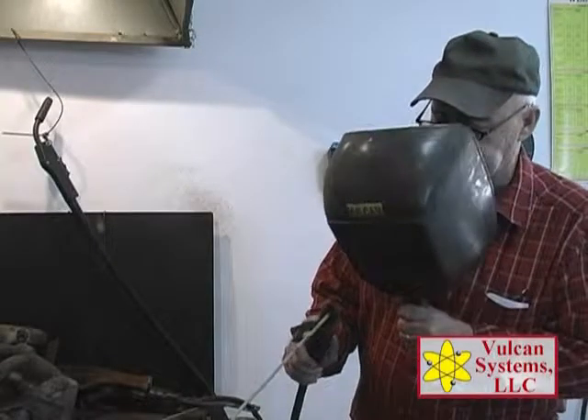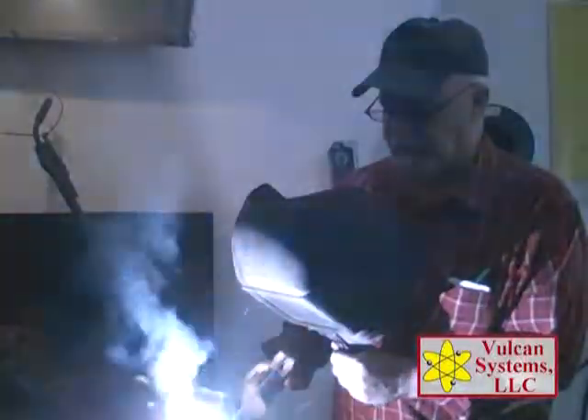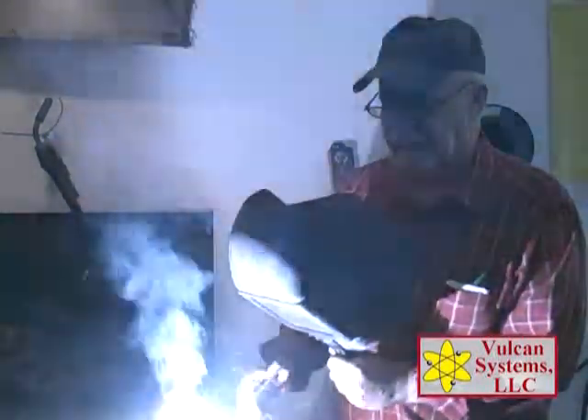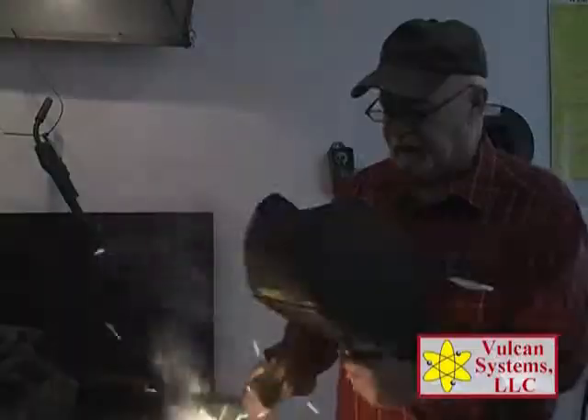Watch your eyes. Now what you'll notice is I'm not moving it, I'm not weaving it — just let the alloy do the job. SunArc is an amazing product. It works on the principle that the base metals you're welding melt into the deposit and make a whole different chemistry and a whole different metal.